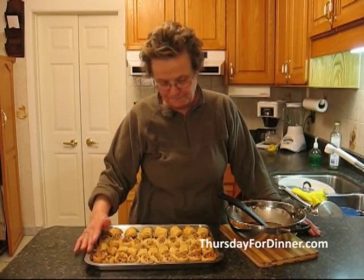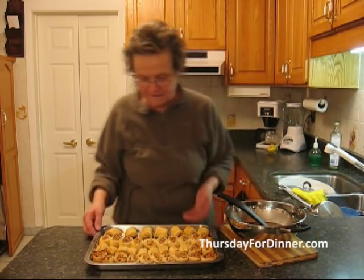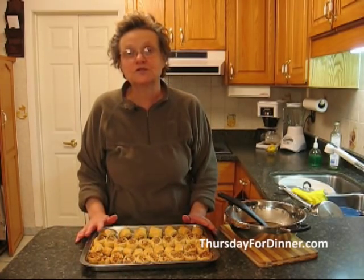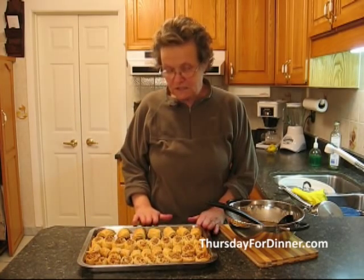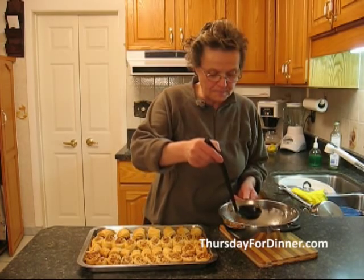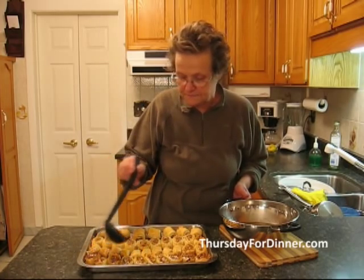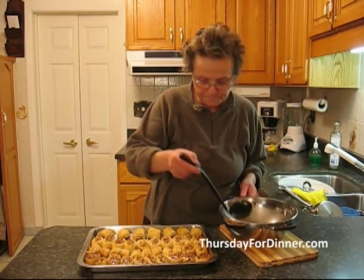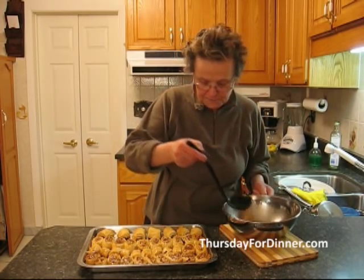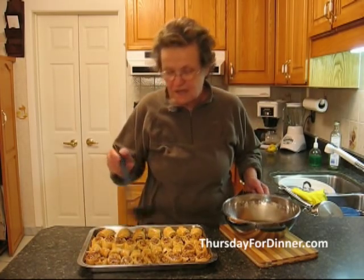We put our little cigars in the oven for about half an hour and they become a nice golden color. Now we need to put the syrup on. The rolls are cold and my syrup is warm. With a big spoon, you just go over them and pour the syrup on. Make sure it goes all over. Don't be afraid if you think it's a lot of syrup — they will soak it all up.